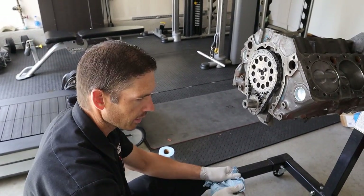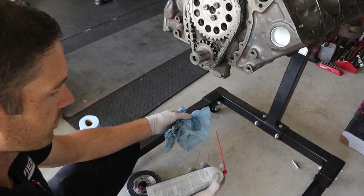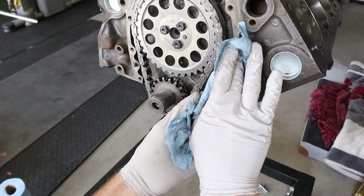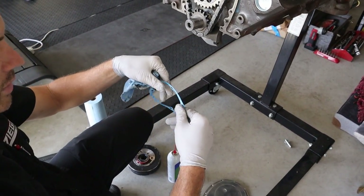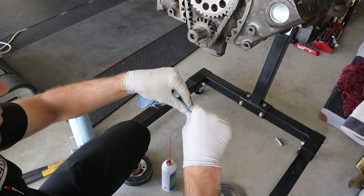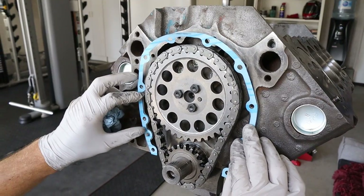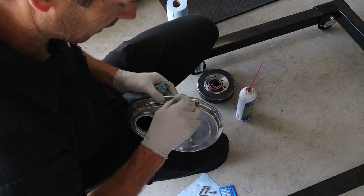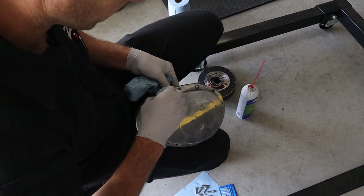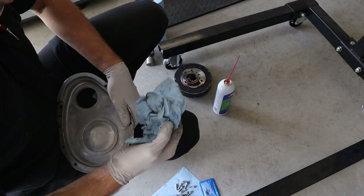Now I'm going to clean off the surface area where the gasket's gonna sit - cleaner on a rag, I think this is carb cleaner, but brake cleaner or carb cleaner, wipe it down, put the gasket on there dry. Either use a gasket or use silicone - you don't use both. Just line it up on the dowels. This cover's been sitting around for a few days, so make sure it's clean on the inside and wipe it off.